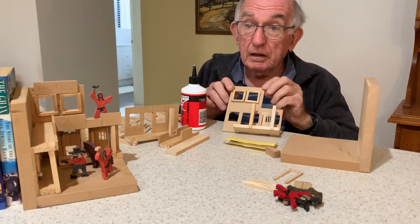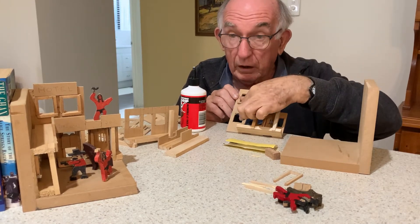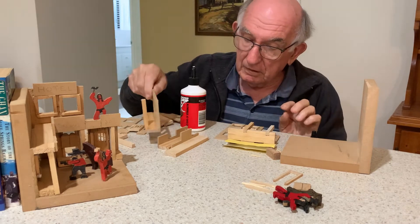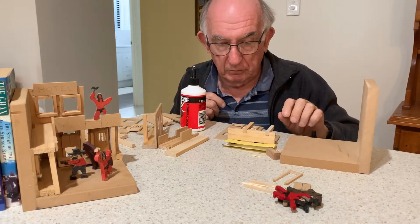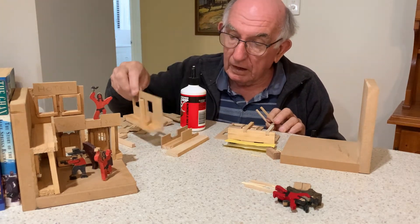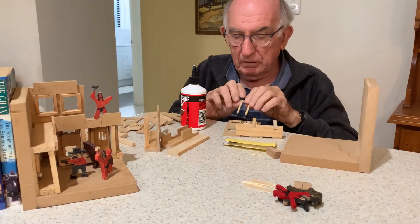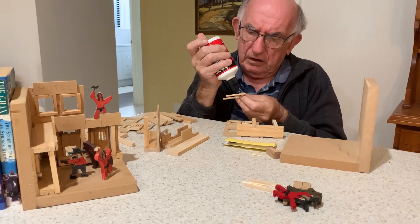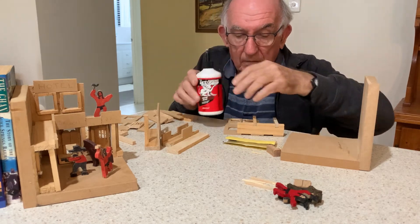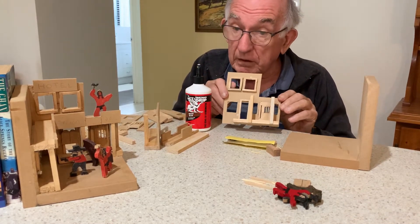Altogether, there are five windows, so we need to do these two, this one here, and the two in the front of the bank. When we've done that, we need some door frames, because you'll notice that at the front of the bank and on this building here there is a big door. It doesn't need much, just a couple of spots of glue, and it sits over the hole where the door is — it just makes it look a little bit better.